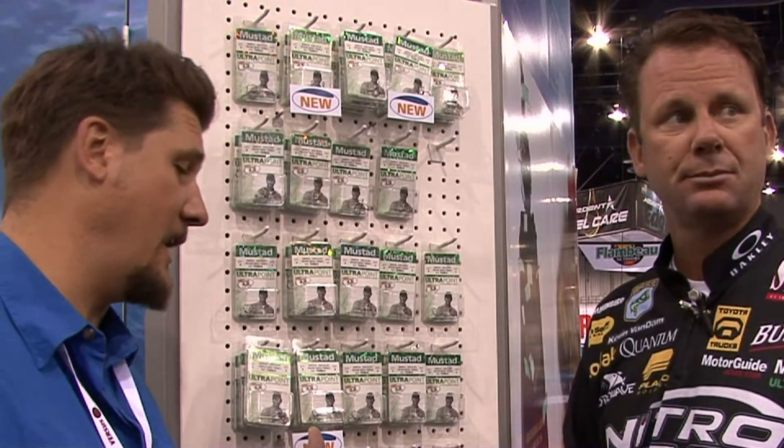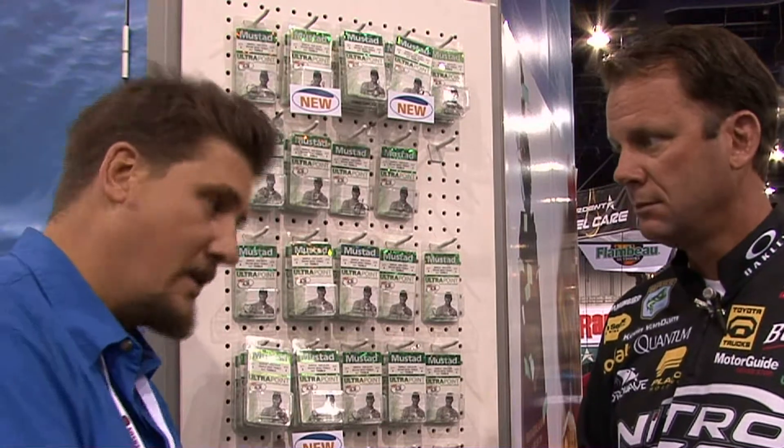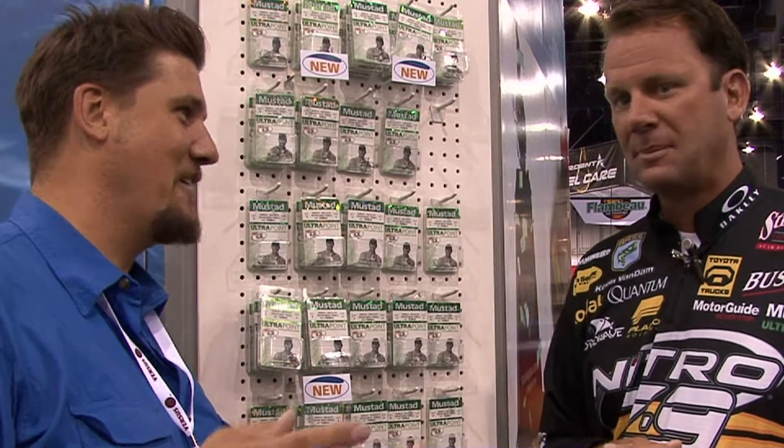You're known for crankbaiting and like you said, you want to drag it, run it right through the rocks, the grass, wood, rocks, whatever. Some of us guys that have to buy our own lures — you've got a $20 crankbait, you get a little bit nervous about fishing an eight-foot crankbait in six feet of water. But that's the key, right? You've got to be contacting the cover with it. That deflection and that erraticness is what triggers the bass. If you're not throwing it in the cover, you're not catching as many as you could be.